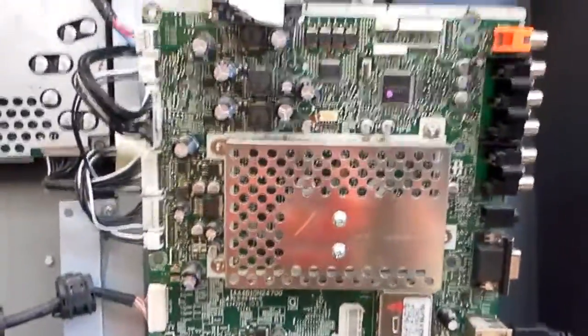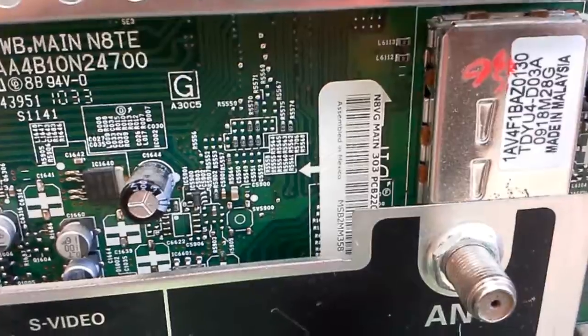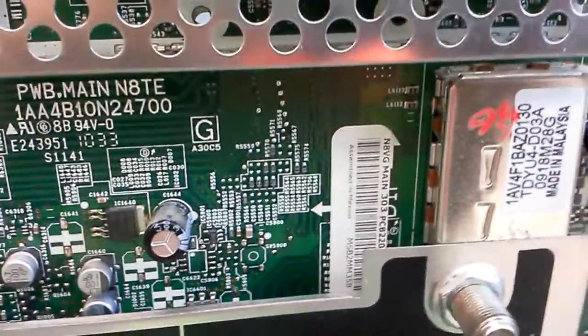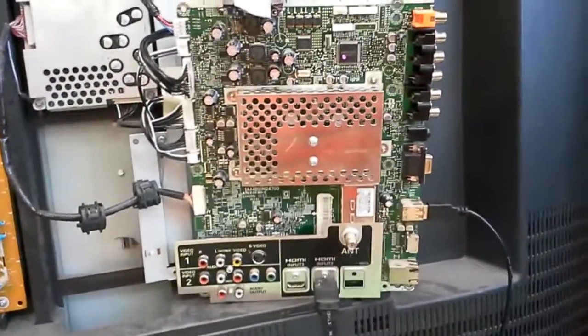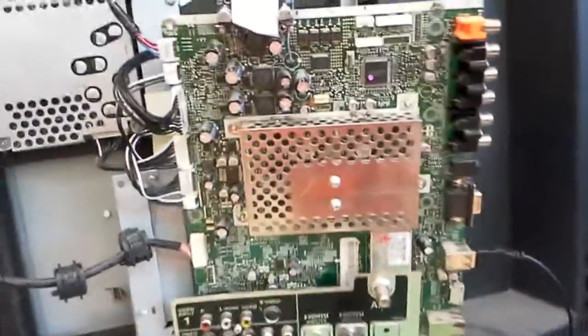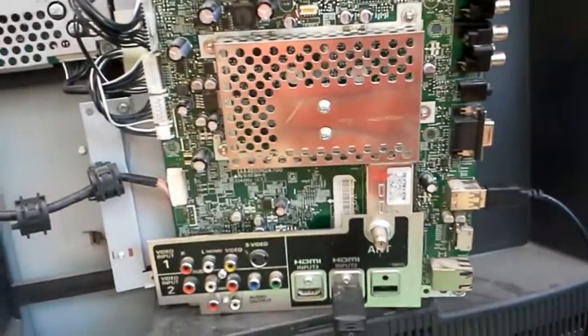Hello, this is Bobby from Copal TV Repair, today with a video for the Sanyo DP-47360 mainboard N8VG, sent in by a customer. These are reasonably old now and there's a bunch of information about them on the internet. There is a Sanyo fix that doesn't work well, and there is our fix — and this one works well.